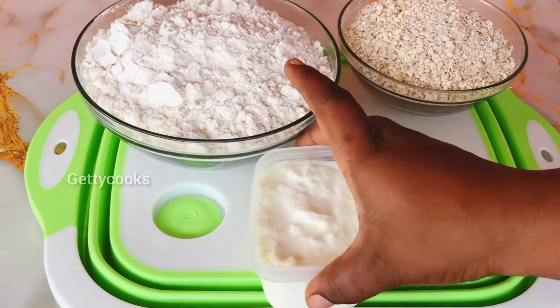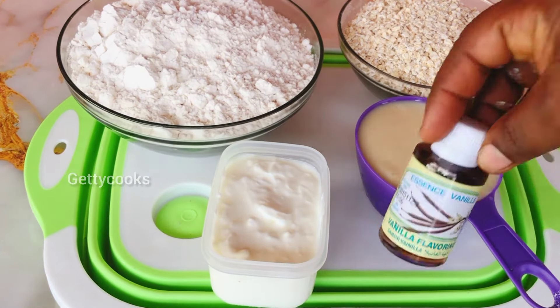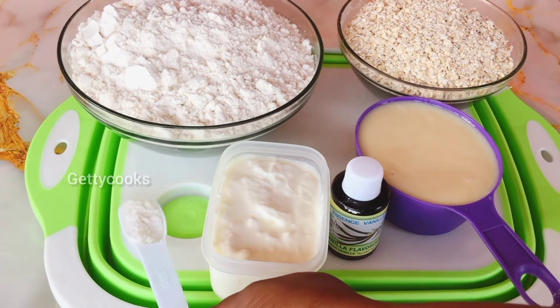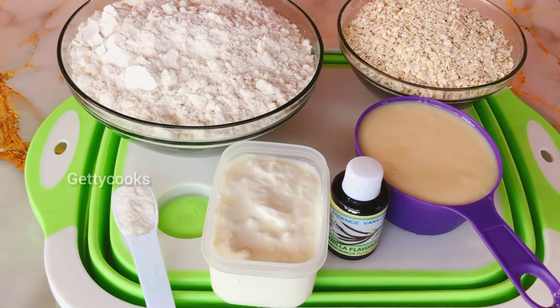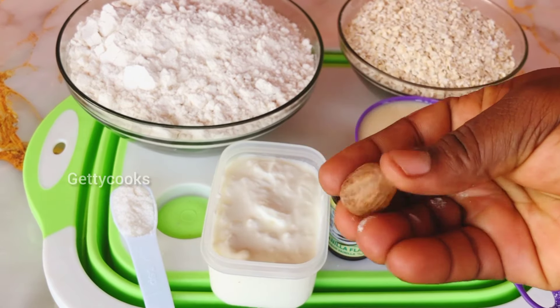I have some all-purpose flour, my oatmeal, plain yogurt, some condensed milk, vanilla essence, salt, my yeast, and some nuts. So these are the ingredients I'll be using for this puff puff.